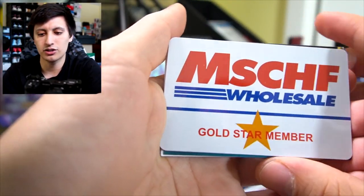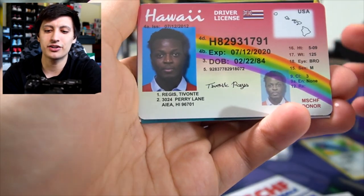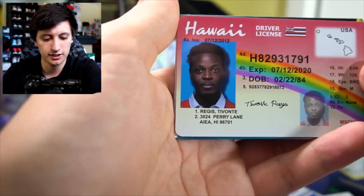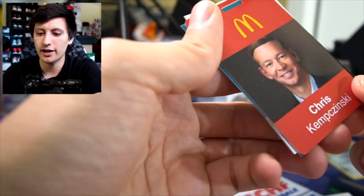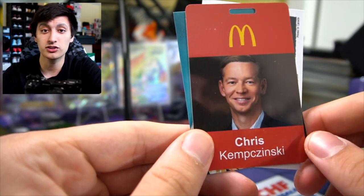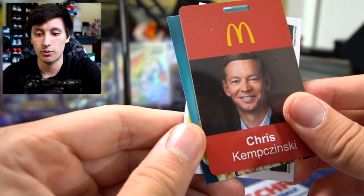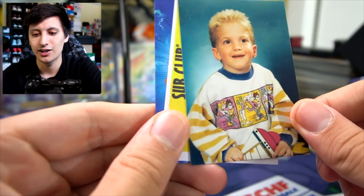We got another Costco Mischief Wholesale card. We got another ID for Reggie Tavante. We got Chris Kempczinski from McDonald's — his ID card right here. So now I can obviously walk into any McDonald's and flash this and they give me everything I want for free. What the heck is this? Who is this young man?